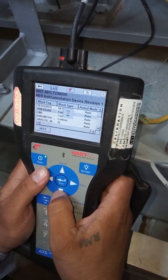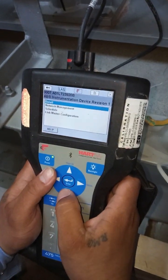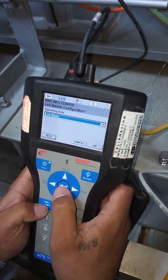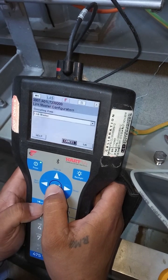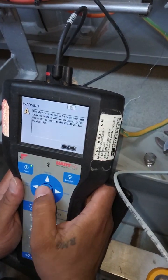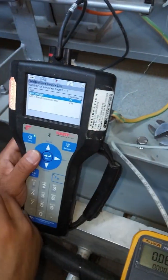Go to advance, then Linkmaster configuration. Select Linkmaster and confirm. After a few seconds, the process is complete.